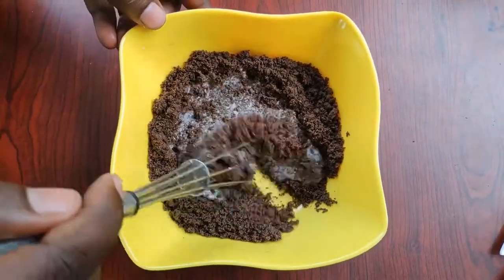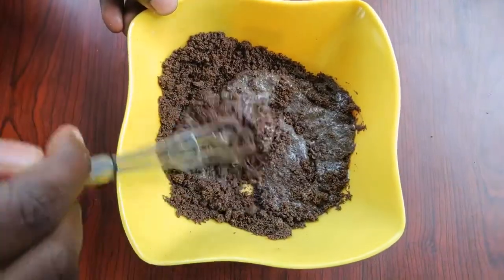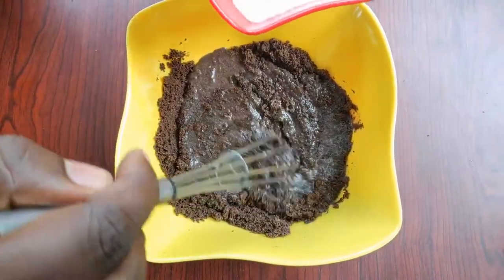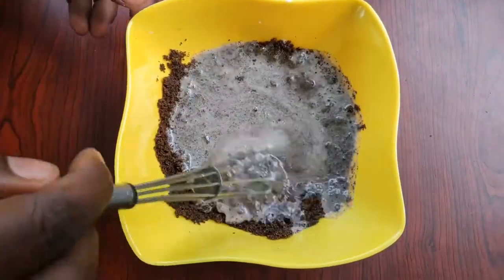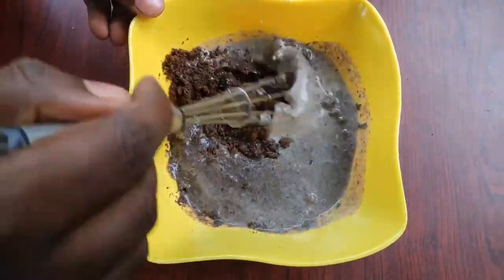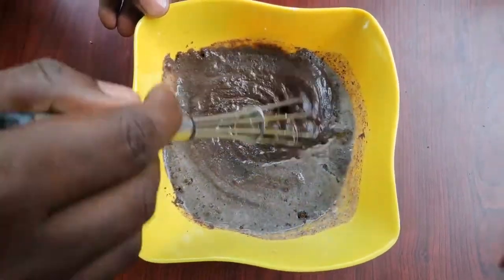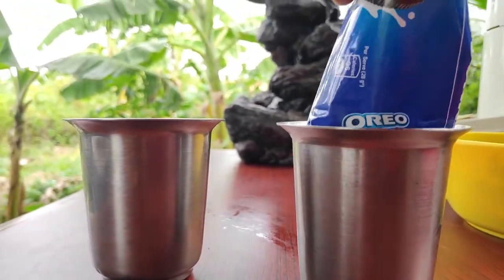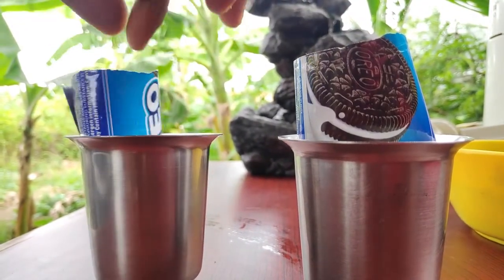Mix it to a liquid consistency. We will use the cover of the mold.